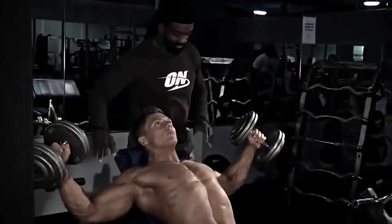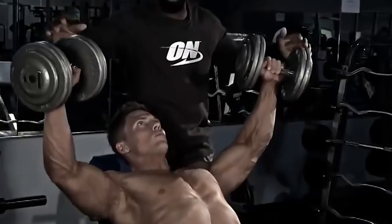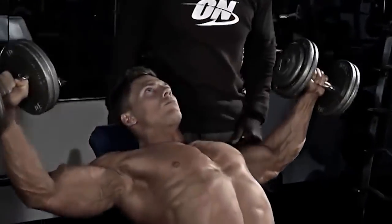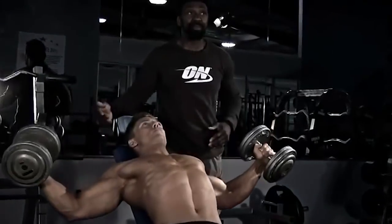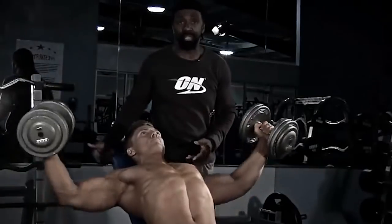What we're going to do right now is incline dumbbells. Extend out. Arms slightly bent. You're going to complete the movement over the chest. Squeeze it in. Not closing it all the way. Leave a little gap in between. Try to keep it out of the delt as much as possible.